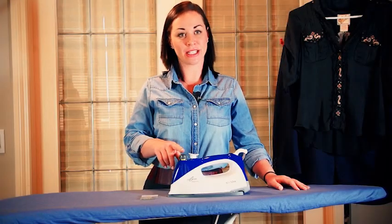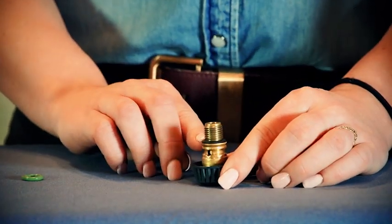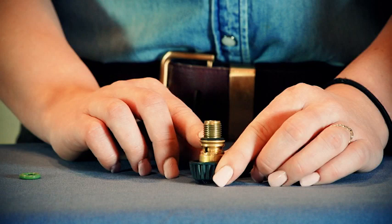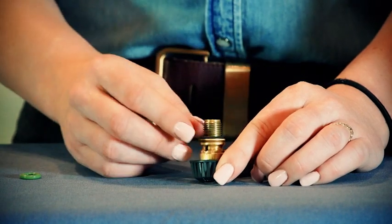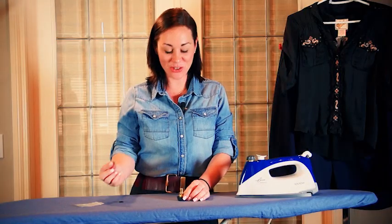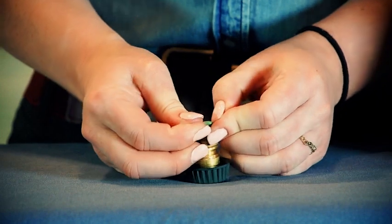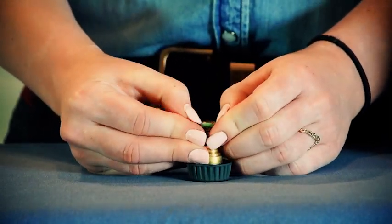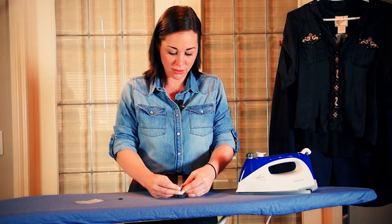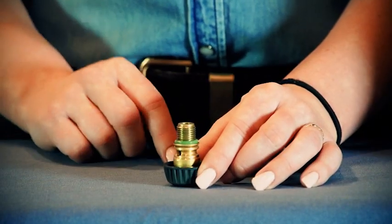If the safety cap is leaking steam, that indicates it's time to change the O-ring. There are three provided in the box. If need be, take a sharp object to remove the old O-ring. Take your new O-ring and put it on to the bottom of the thread. Make sure never to go past the lower thread area.